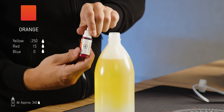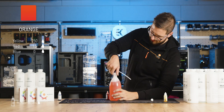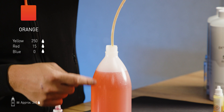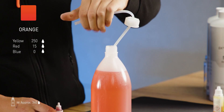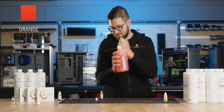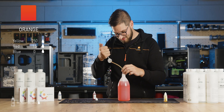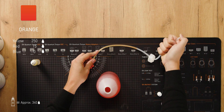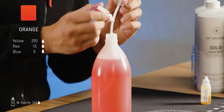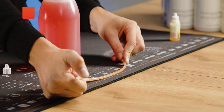Now we'll add the red dye. As you can see, the color is not as red as it looks right here, so we'll add a couple more drops. Is this an EK orange yet? Not quite — think that's about it now.